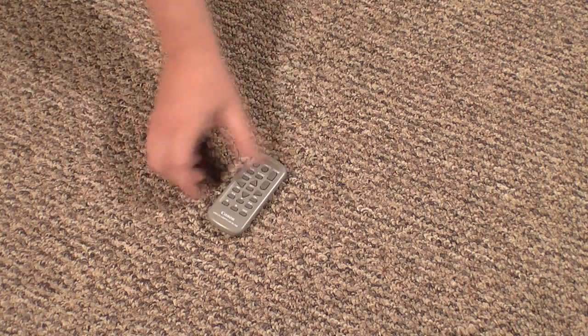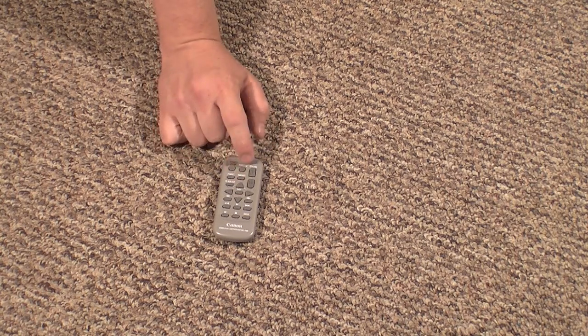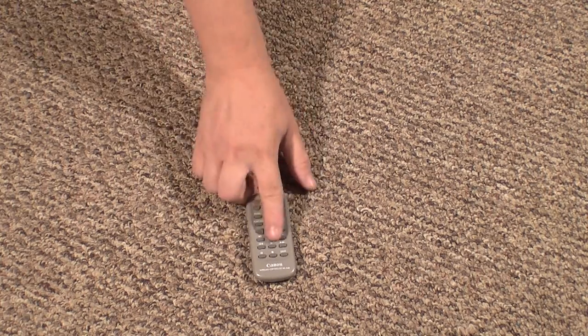It also comes with a nice remote. You can take pictures, go to the menu, go to the set menu, telephoto and wide angle, start and stop record. It's everything you need on one remote.